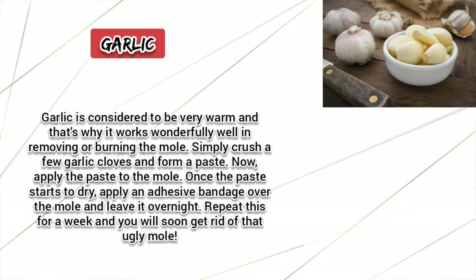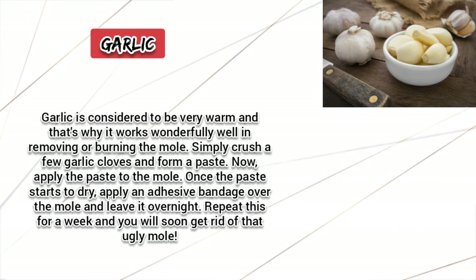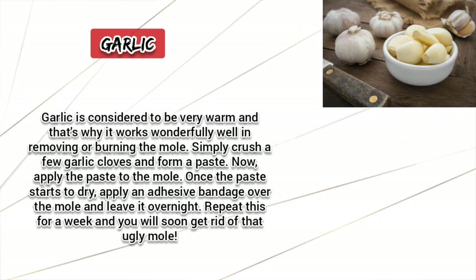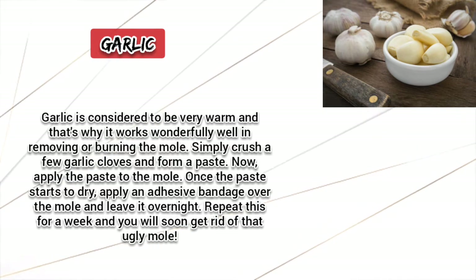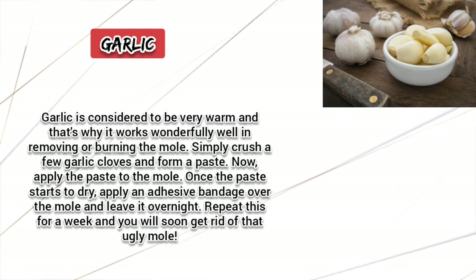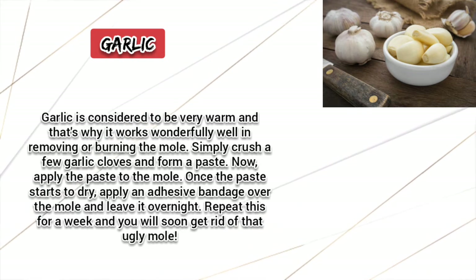Garlic. Garlic is considered to be very warm and that's why it works wonderfully well in removing the mole. Simply crush a few garlic cloves and form a paste. Apply the paste to the moles. Once the paste starts to dry, apply an adhesive bandage over the mole and leave it overnight. Repeat this for a week and you will soon get rid of that ugly mole.